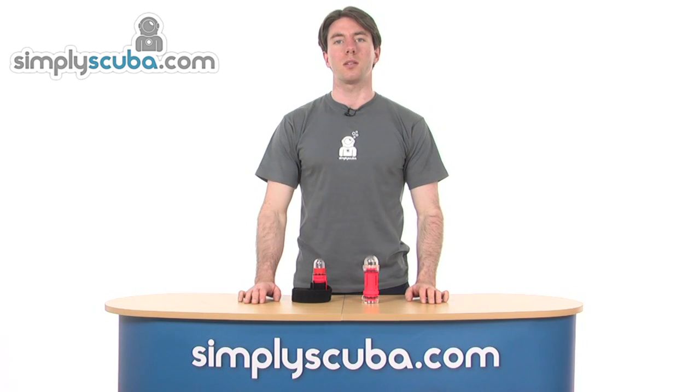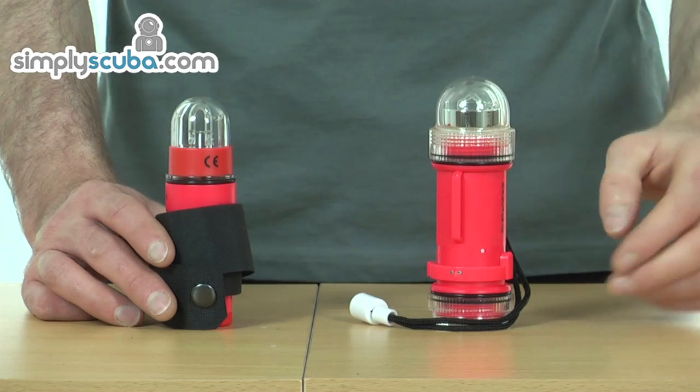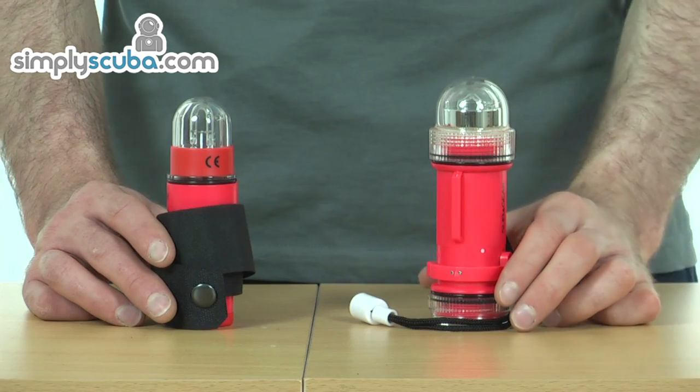Hi and welcome to Simply Scuba. In this session we'll be looking at the sub-gear signal strobe. We have two varieties available: a strobe and torch option, and just a strobe with a velcro fastening system option.